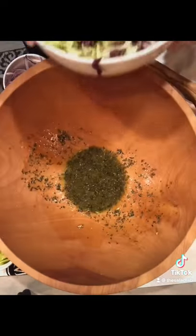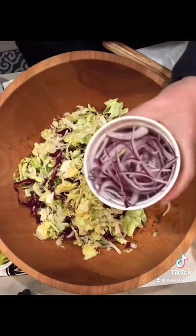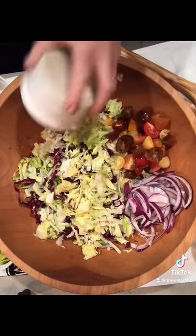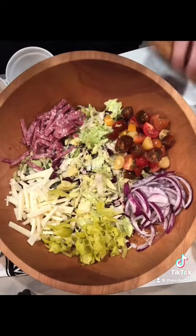This is thinly sliced radicchio and iceberg lettuce, red onion soaked for five minutes in ice water and then dried, chopped cherry tomatoes, salami, thinly sliced provolone, my favorite pepperoncini. And toss.